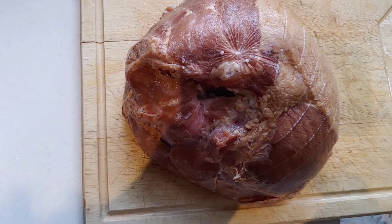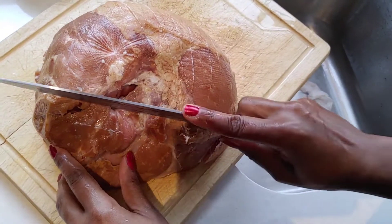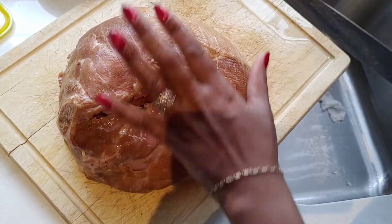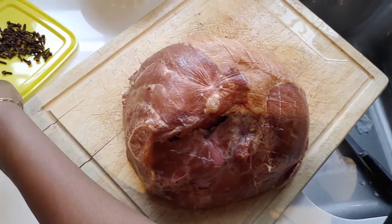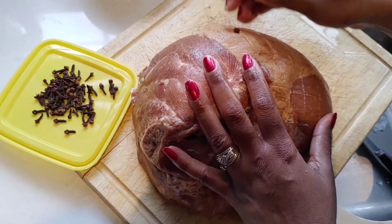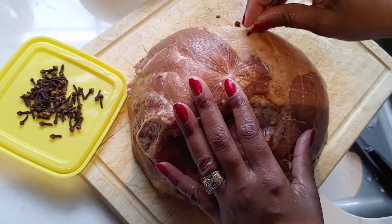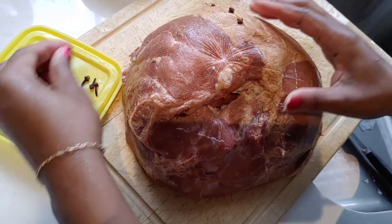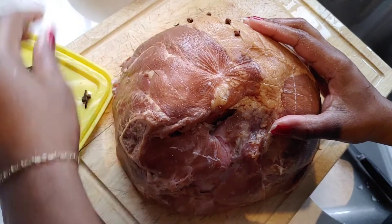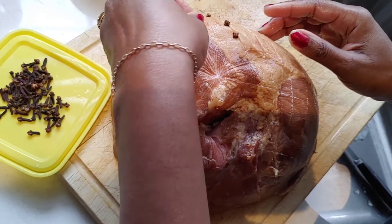Now I'm going to get my cloves and stuff the ham with them, just getting them into the pieces like so. Not sure how many cloves it's going to take, but I'm told the more cloves you have in it, the more flavorful your ham will be.